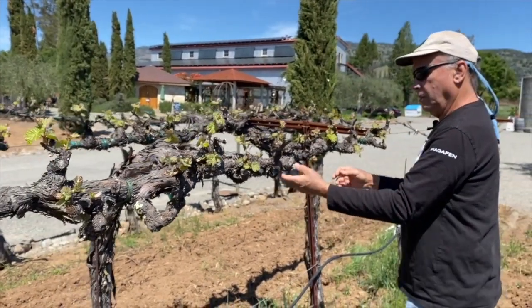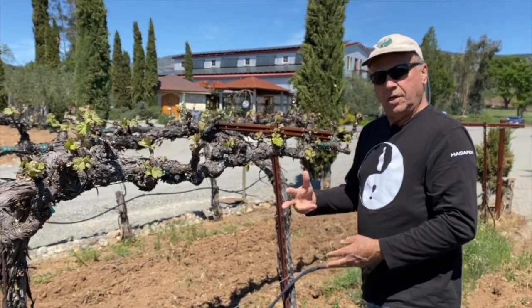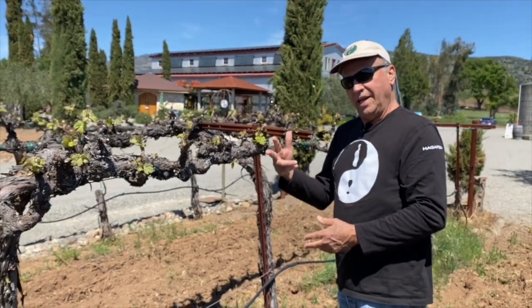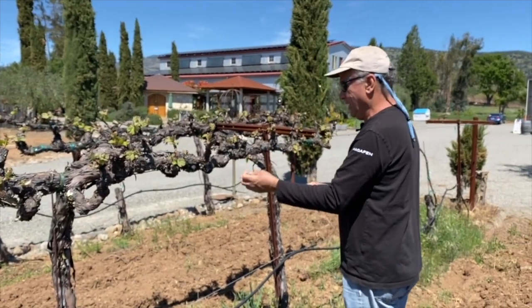If I wait even longer than that, I'll have to come in here with the pruning shears to do it — and that takes even longer. So doing it now is this classic: a stitch in time saves nine.